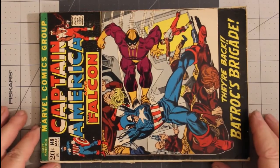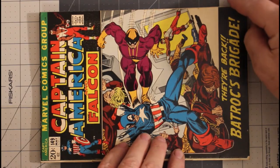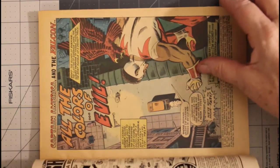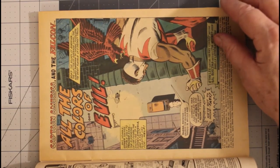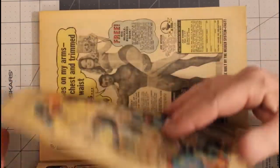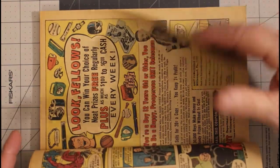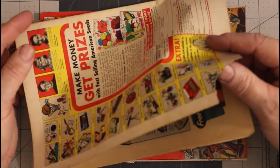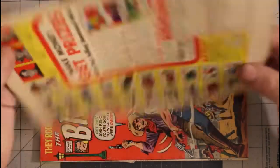Then we have Captain America number 149. Light tan pages. This is from May of 1972 and I consider it a good minus, and that's mostly because of the cover condition — the cover condition is what gives it a good minus in my book.